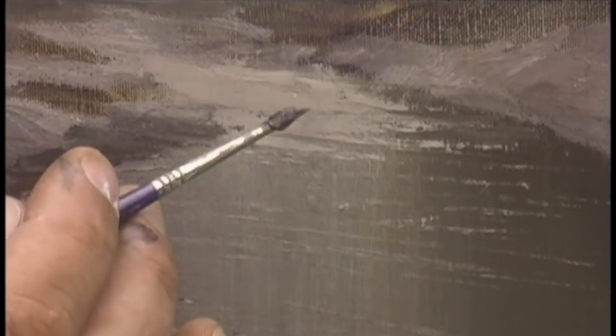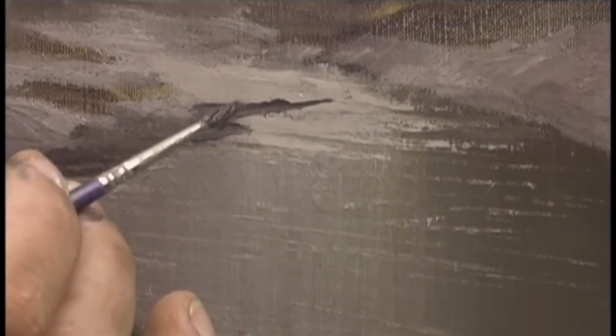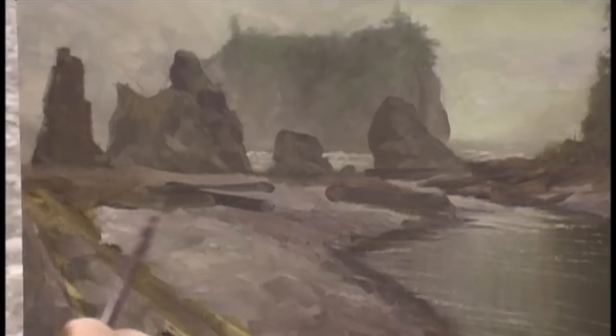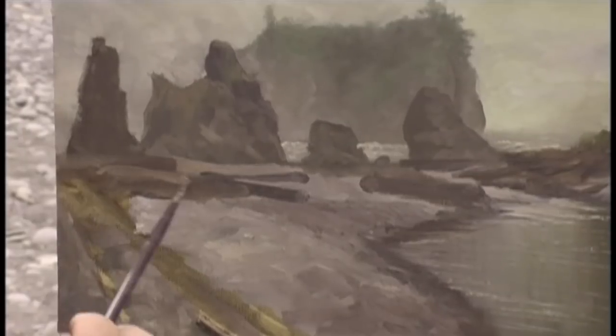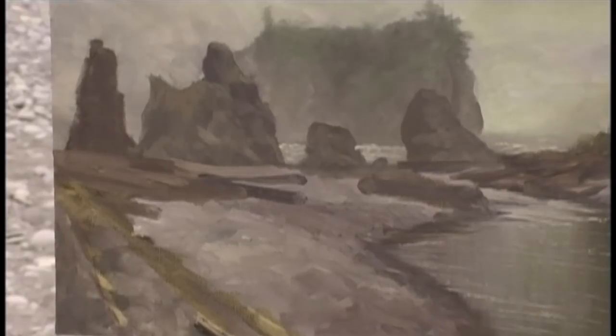Now I want to put in a little bit more gray and bring the edge of my lagoon back in. With our lagoon done, we're ready to start painting in our driftwood. We're going to use the same brush and mix up a dark version of gray — I'm changing between grays and brown-grays, pretty much picking up anything I have on my palette. These are just the shadow areas for my driftwood; I'm going to put highlights in on top of them.